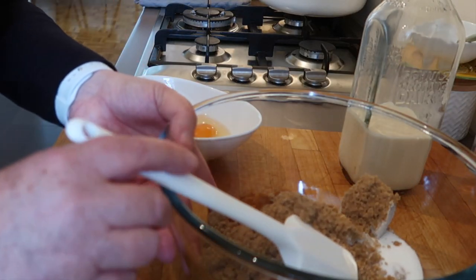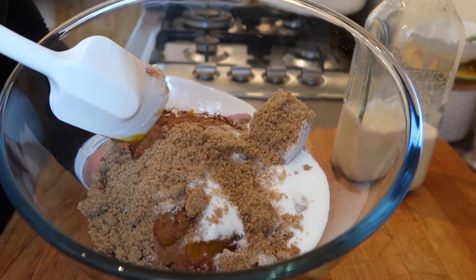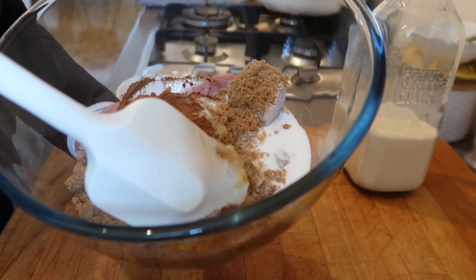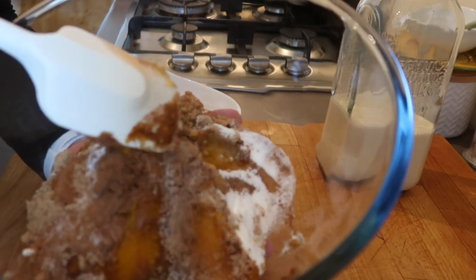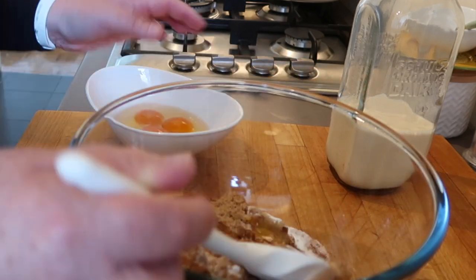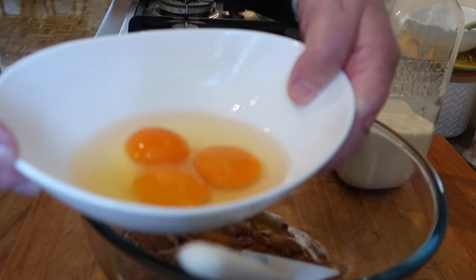Well, that was a major fail — the recording just cut itself off. So in here I have two cups of pumpkin puree with a little bit of lemon zest, four teaspoons of the pumpkin pie spice I made, half a cup of brown sugar, a quarter cup of white sugar, and here come two whole eggs and one yolk.